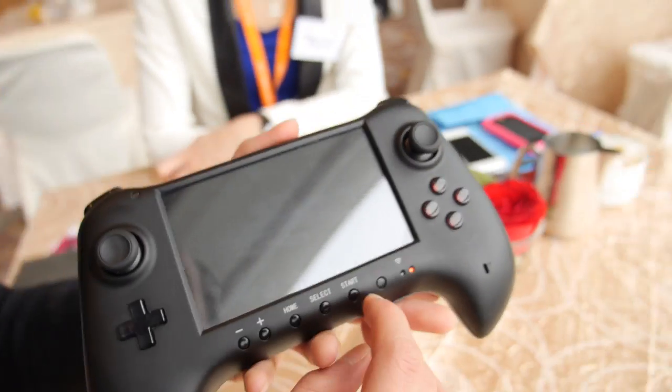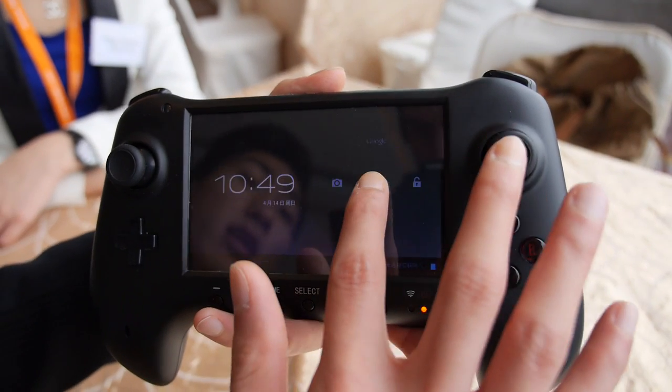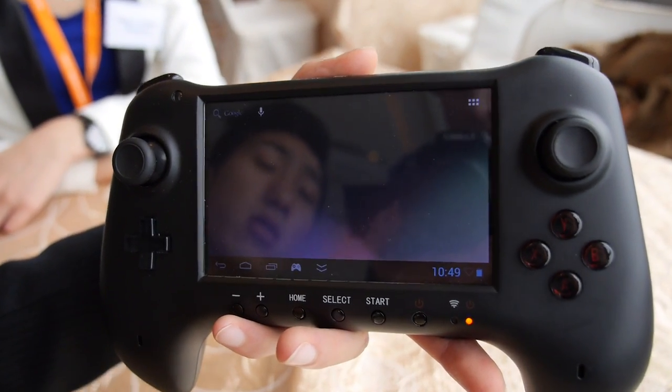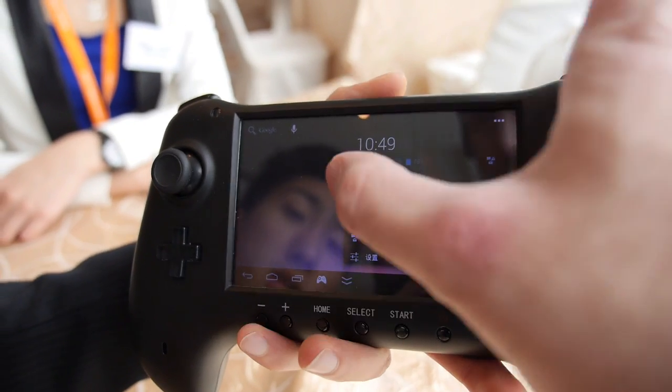Can you turn on the screen? Sure. It is a touch screen using the Android system. You can see the screen — the wallpaper is nice. Is the brightness maximum right now? Yes, maximum brightness.